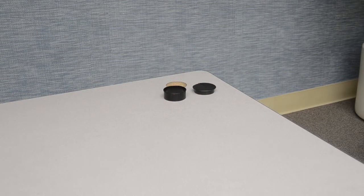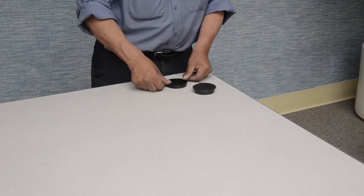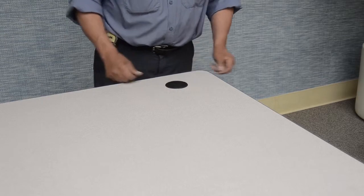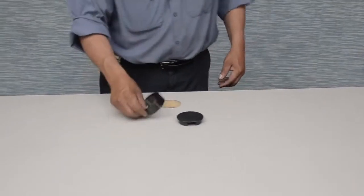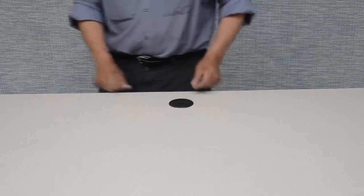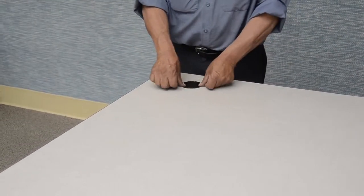Thank you for watching the assembly procedure for Virco Tetra Series Tables. We urge our customers to follow a well-managed program of regular inspection and maintenance. This will help sustain continued acceptable performance and allow repair or replacement of products that become unstable or hazardous through misuse, abuse, or simply long life. Thank you again for your interest in Virco Tetra Tables.